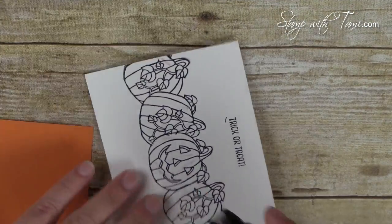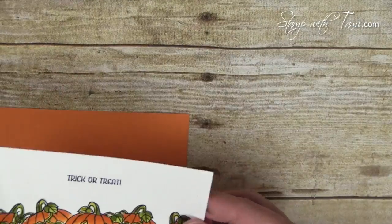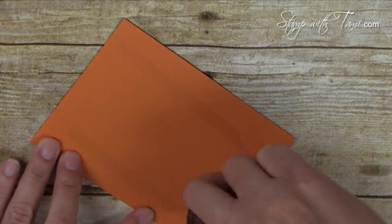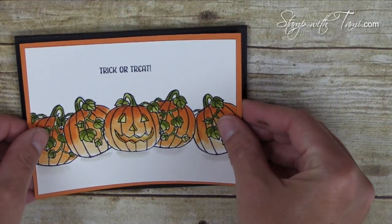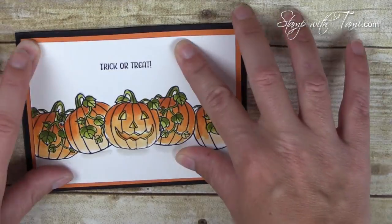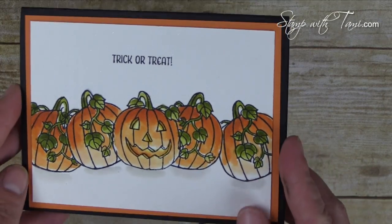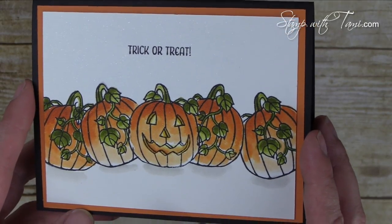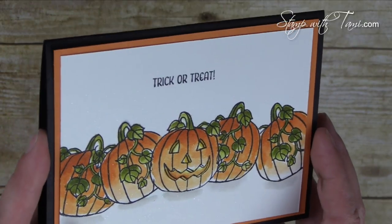The watercoloring is complete — it's so vibrant and just jumps right out at you. Now all we need is a little snail adhesive on the back of our layers to attach them to the card base. As always when working with a dark card base, you'll want to layer some whisper white or shimmer white on the inside so you can write in the card. That's my watercoloring technique for Halloween for today's blog hop.